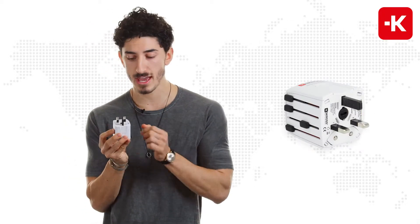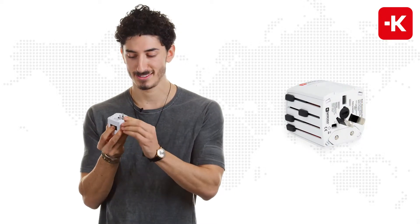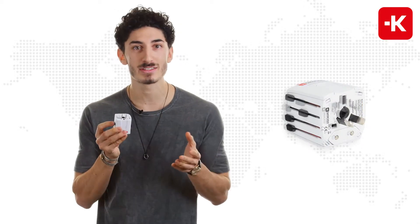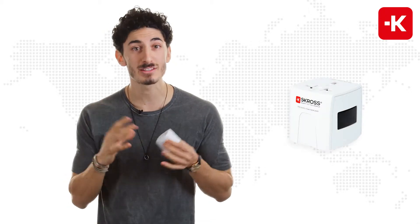Of course it also works for the UK, China, Australia, Japan, and the USA. Now it is the smallest and most compact two-pole adapter — that's why I love it so much.